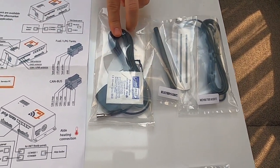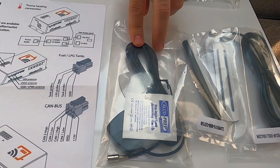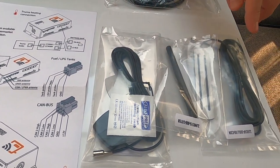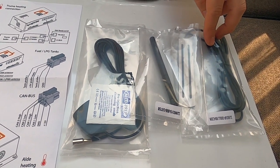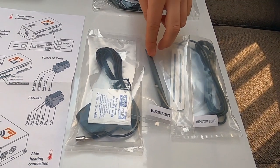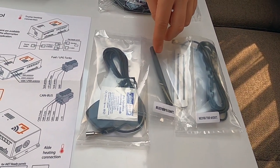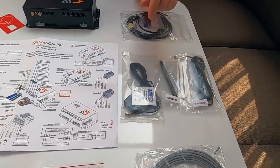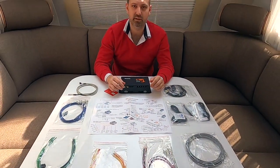These are the antennas we use in our system. This is the GNSS antenna — thanks to this antenna you can acquire the precise position of your RV. This is the communication antenna for 2G, narrowband, or LTM networks. And this is the ISM antenna — thanks to this band you can communicate with our wireless security accessories. So without further ado, let's get into the installation.